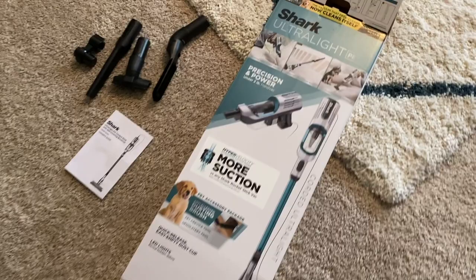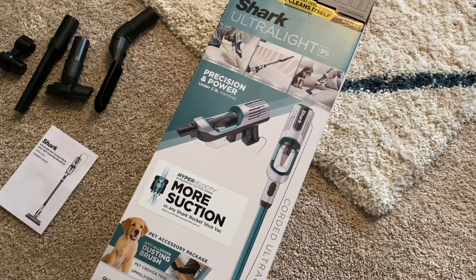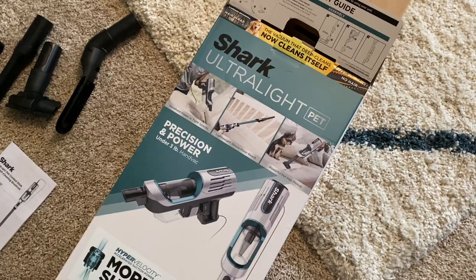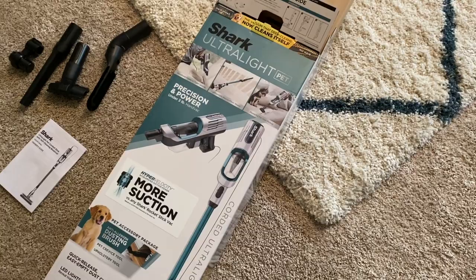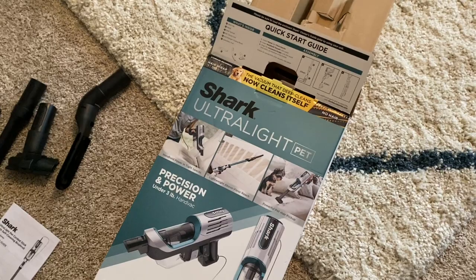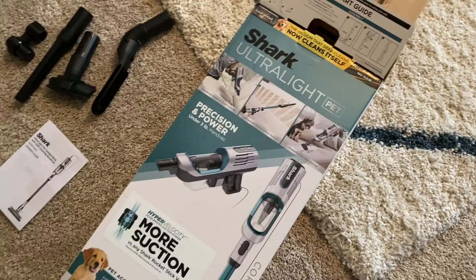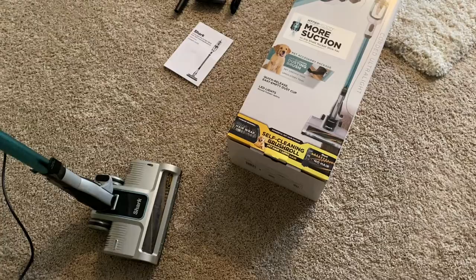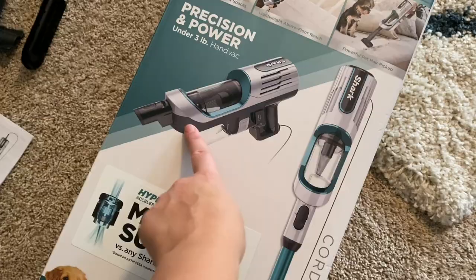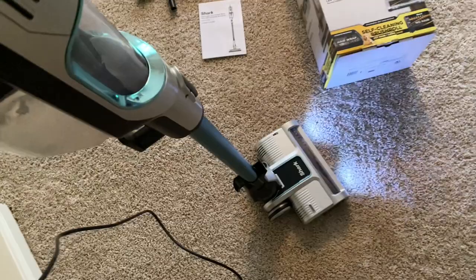I hauled this vacuum in one of my Target hauls. When we just moved into the apartment we needed a new vacuum because we have mostly carpets and we have cats. This is the Shark Ultra Light pet vacuum. It was around $149 on sale at Target. You might want to wait until Black Friday — it's probably going to be even cheaper. But we needed it because we just moved in with new carpet and cats, and I believe a good vacuum is worth the investment. It breaks into two so you can use it handheld or as a full vacuum. I used it for the first time today and it is amazing — it picked up so much hair, definitely worth it.